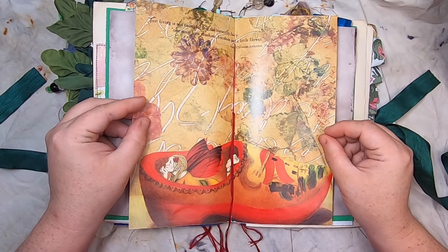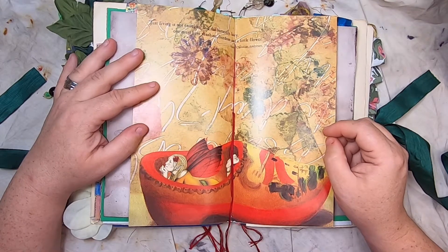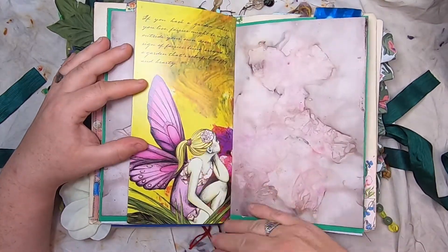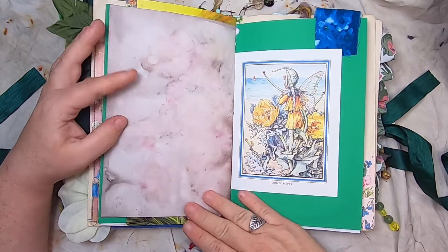'Just living is not enough,' said the butterfly fairy, 'one must have sunshine, freedom, and a little flower' — Hans Christian Andersen, The Butterfly. Then more beautiful fairy art and more eco-printed paper.